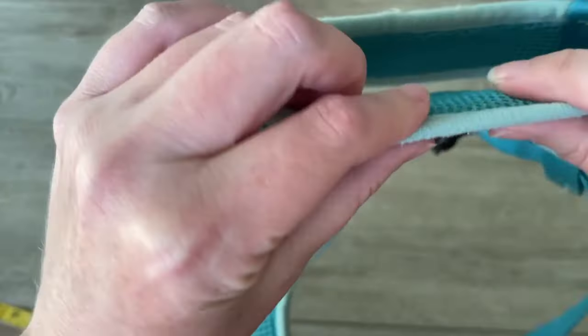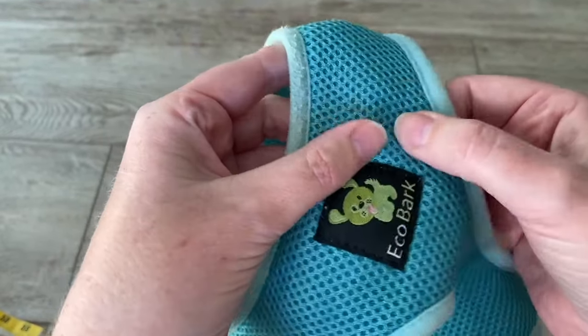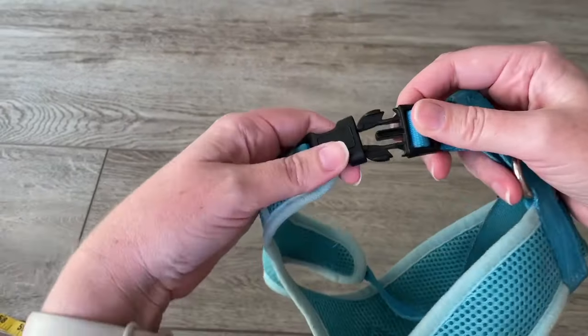The harness itself is a little bit cushy. This fabric — it's not just a solid — it has little holes that give it a little bit of cushion to make it comfortable. And it's just a regular standard buckle here.